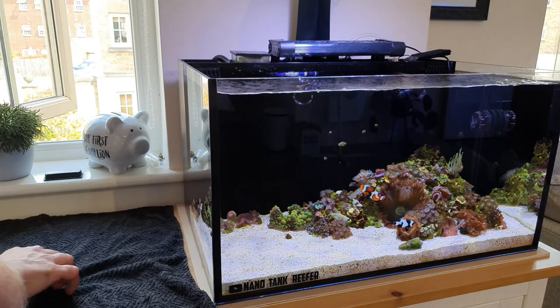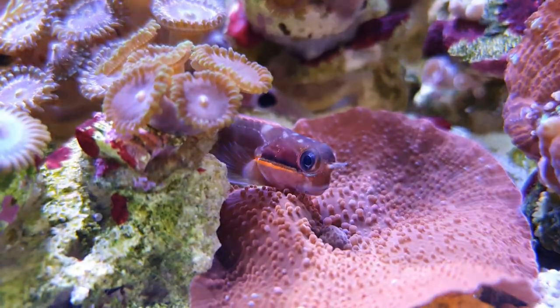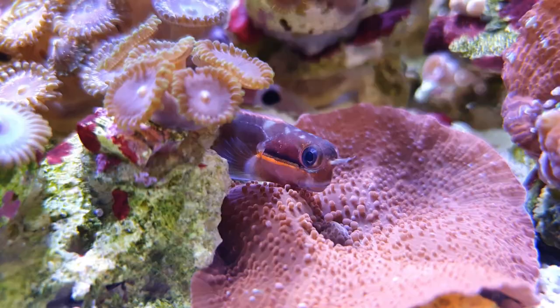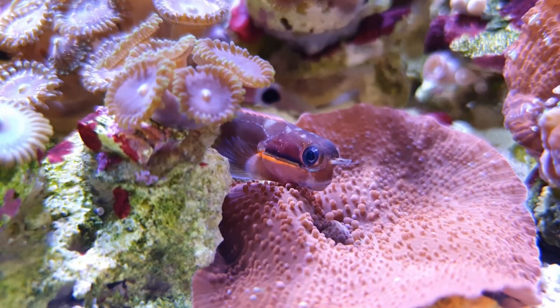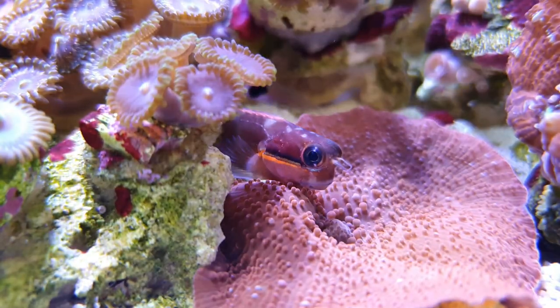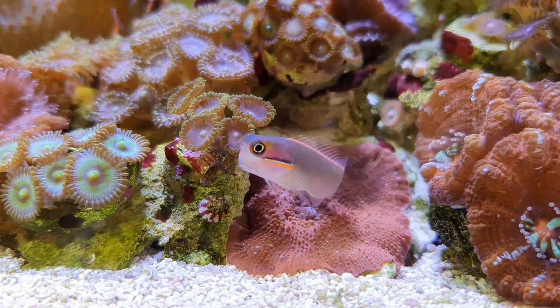Right, we've got him — straight in he goes. The clowns are checking him out. Here he is, down here. He looks pretty stressed out, I'm not going to lie. So I'm going to put the net on and just leave him to chill out for a few hours before I take any more video of him.